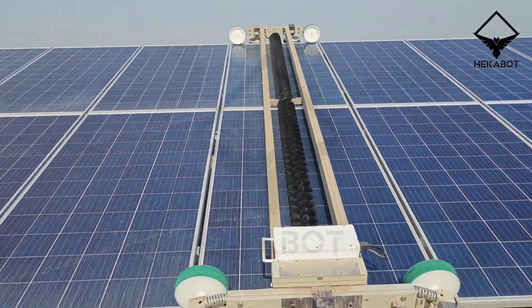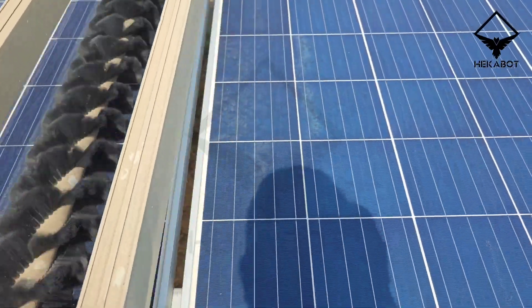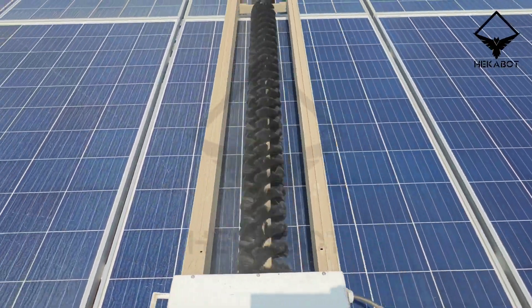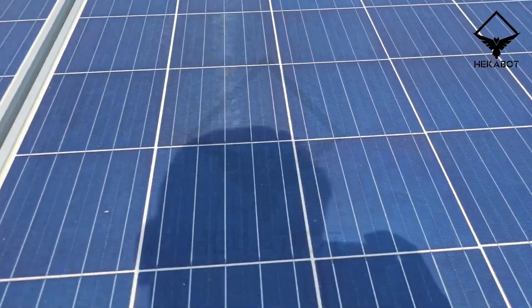Introducing HECA 3.3, the solar panel dry cleaning robot revolutionizing solar panel maintenance with unparalleled efficiency. In the realm of renewable energy, solar power stands at the forefront, but the accumulation of dust can hinder its effectiveness. Enter HECA 3.3.